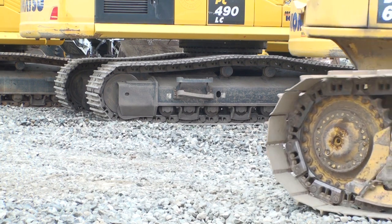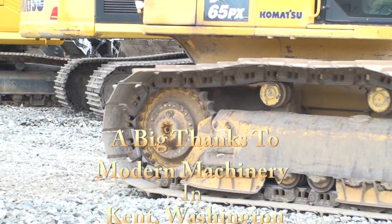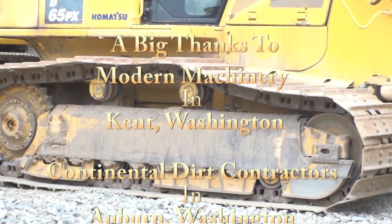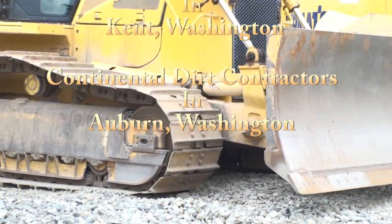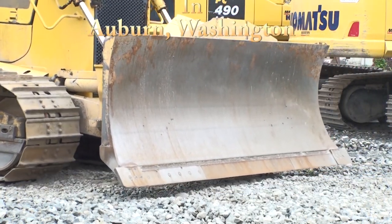I hope this video was informative and helps you save money in the future on purchases, maintenance, or replacement of undercarriage on your crawler tractor. If this content is helpful and you'd like to see more, please hit the like button on YouTube and consider subscribing to my channel. Thank you for watching.